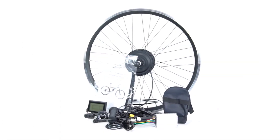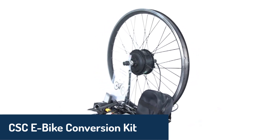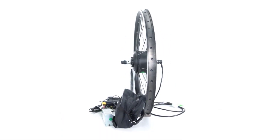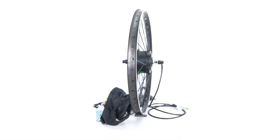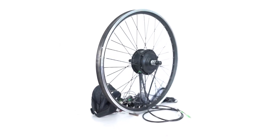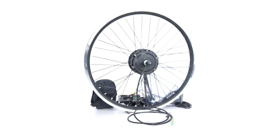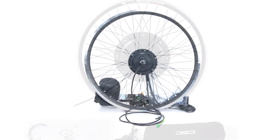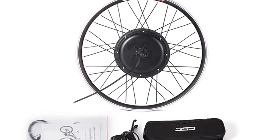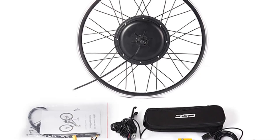Number two, the CSC e-bike conversion kit secures the second spot, offering simplicity and power in one package. This kit features a brushless hub motor with wattages exceeding 400 watts, delivering reliable performance for daily commuting or recreational rides. It's available in both geared and gearless configurations, catering to rear wheel setups for enhanced traction and stability. The motor is compatible with both 36 volt and 48 volt systems, providing flexibility based on your battery choice.